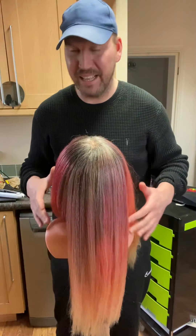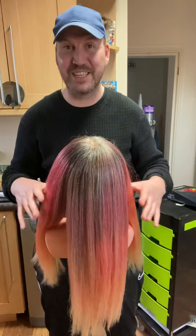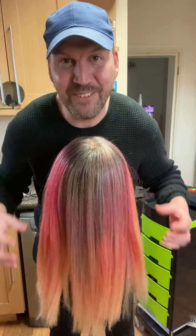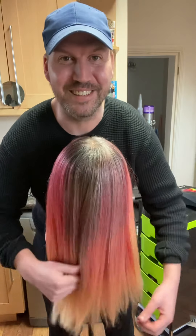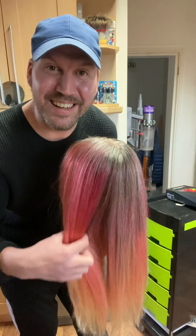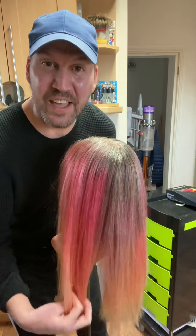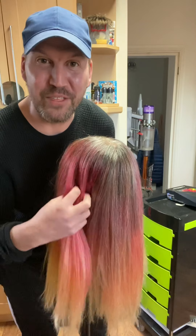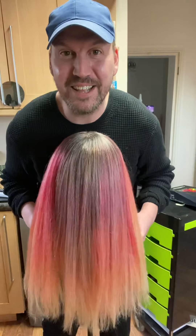I'm now going to bring the two front pieces - you can see it already. See how red that is? Oh my god, look at the difference. Let's spin around. Look at that, look at the difference. That was the bit that I was on about - that really strong band all the way through. And just look at the difference.